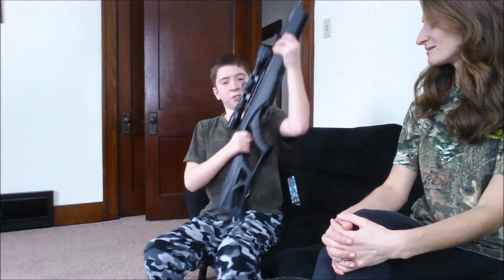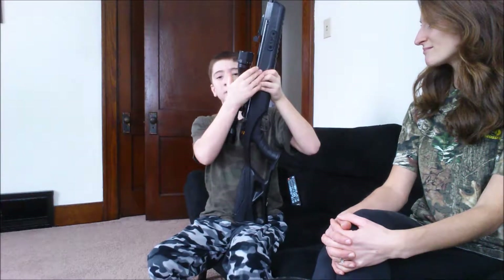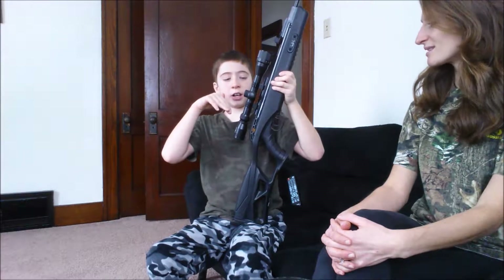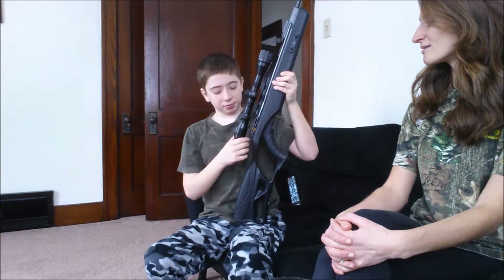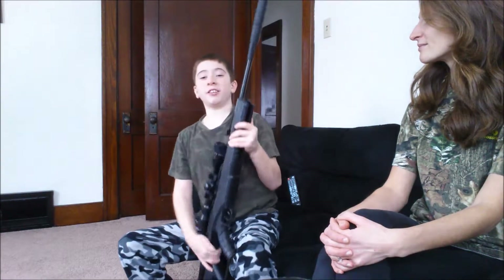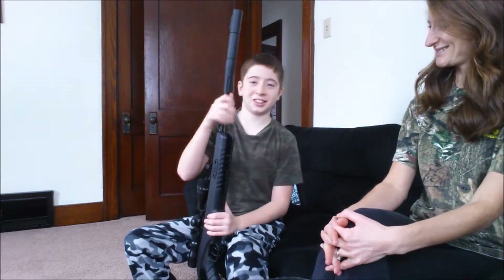We had some problems with the scope at first. The recoil from my gun somehow shocked the scope, and a metal ring inside fell and scratched the glass. So we had to get a new scope for it, a duplicate, and it's a China piece of junk. Everything's made in China — everybody has to know that.